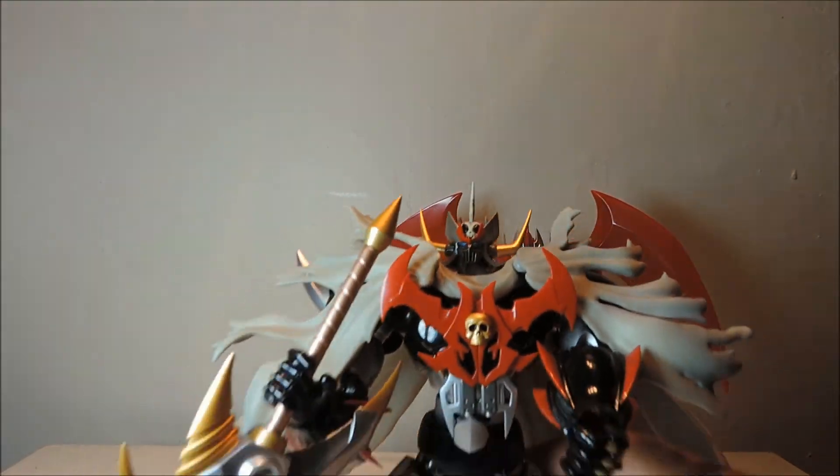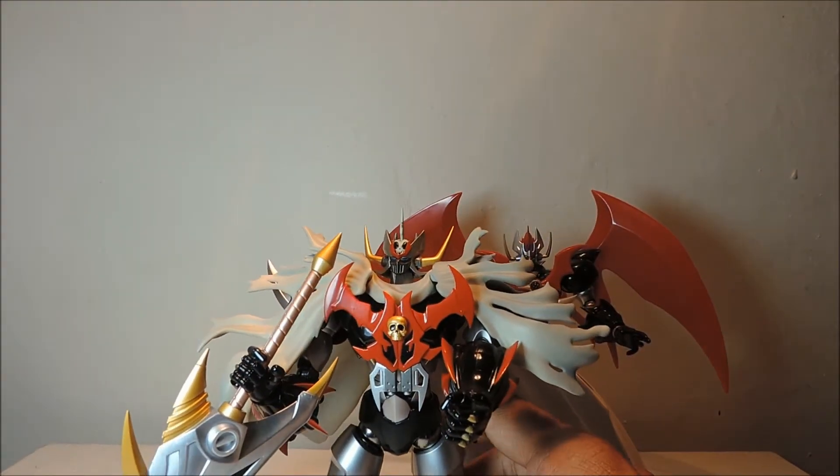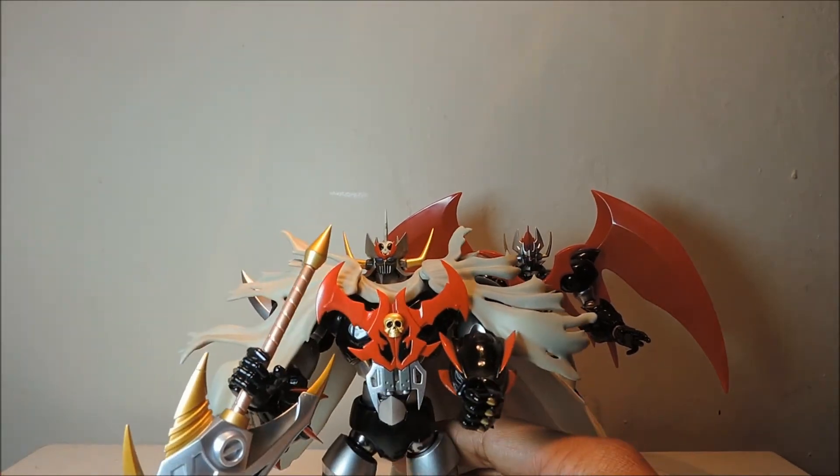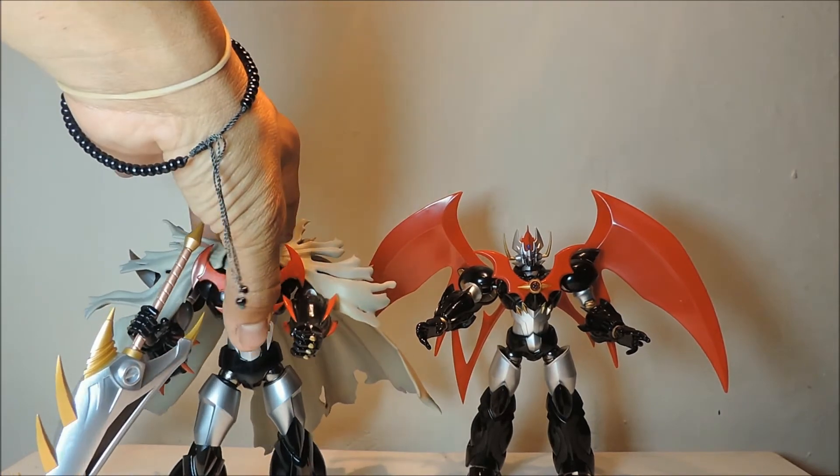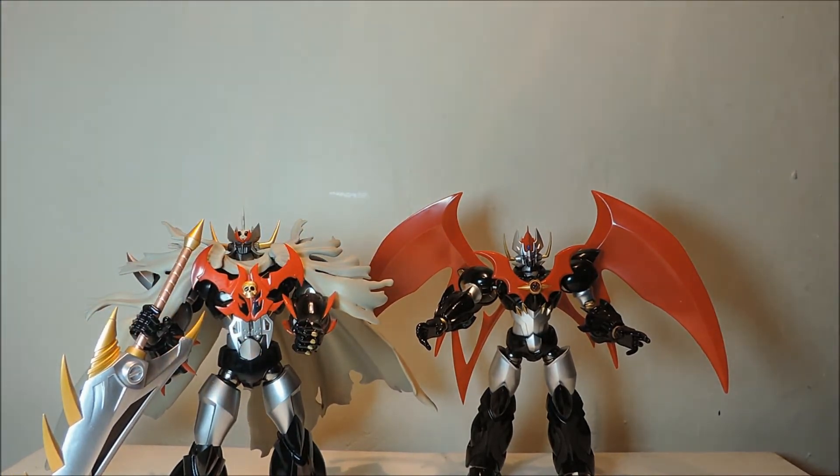Espero que les haya gustado esta revisión de MazinKaiser SKL, hecho por Bandai, traído por ThePillete3. Espero que les guste la revisión. Ya saben, si tienen alguna duda o comentario, déjenla en la bandeja de aquí de YouTube. ThePillete3, ¡bye!